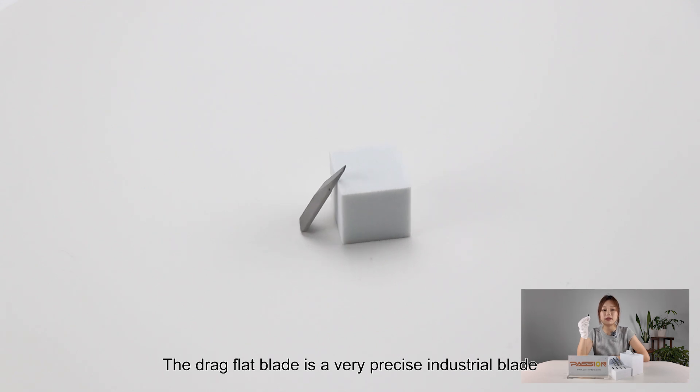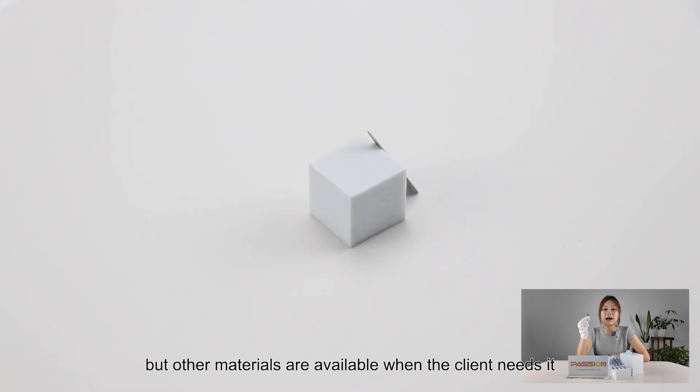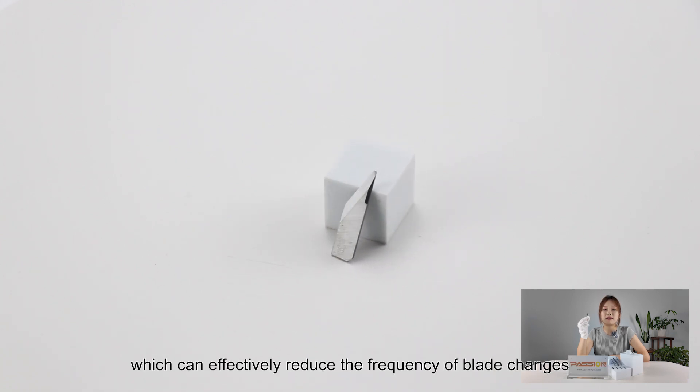The dragon flat blade is a very prized industrial blade because it is mainly made of tungsten carbide materials, but other materials are available when the client needs it. Tungsten carbide blades have many advantages such as good quality and durability, which can effectively reduce the frequency of blade changes.